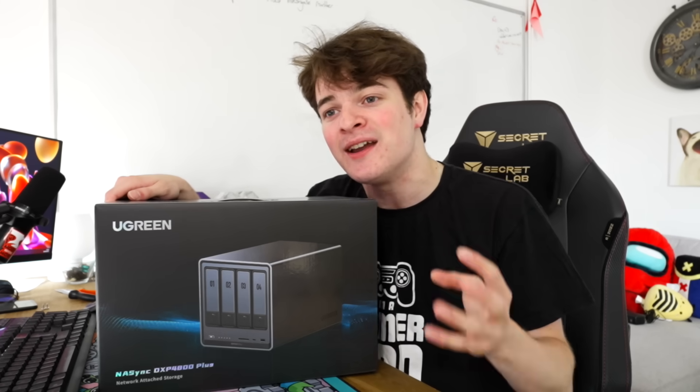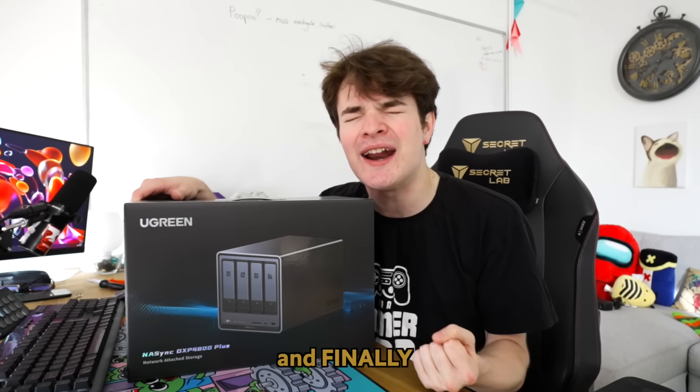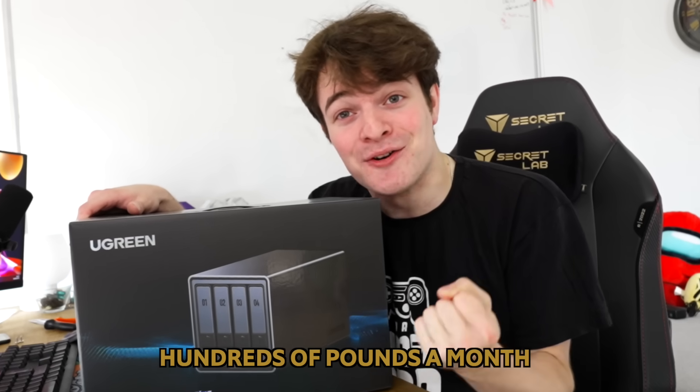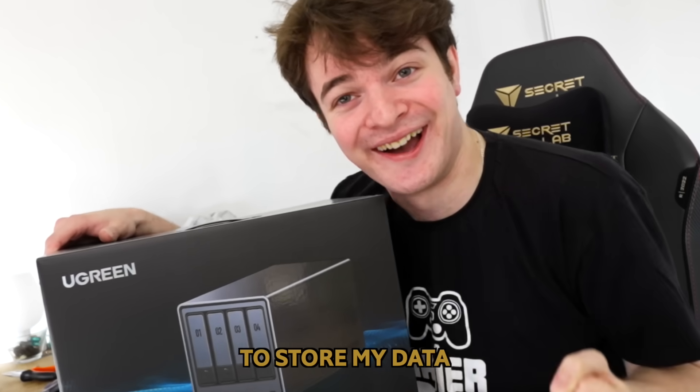I have never set up an SMB share or used many NAS operating systems. Right now in my head I'm weighing up between using TrueNAS Scale or HexOS. I'm gonna finally have a centralised place to store my files, and finally I can stop paying Google hundreds of pounds a month to store my data!